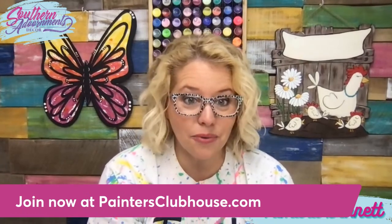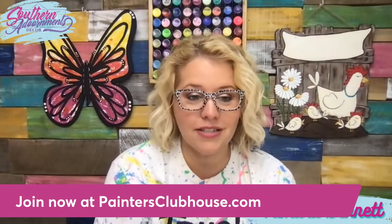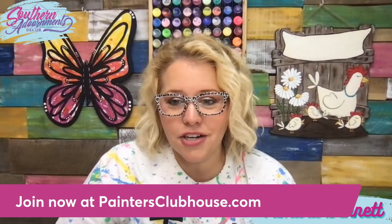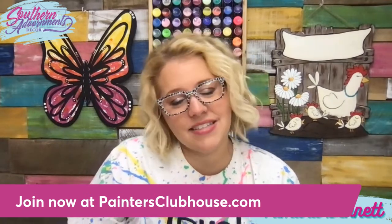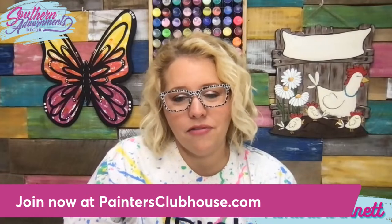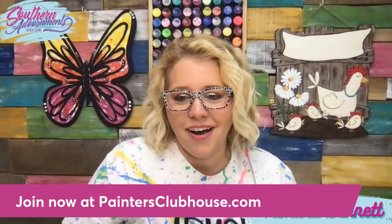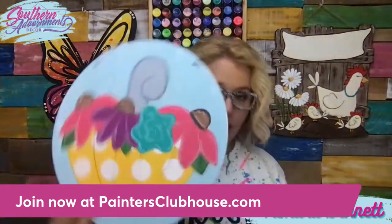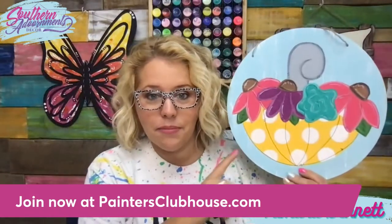I didn't even show you all of them today — there are even more than what we showed you. There are over a hundred different designs and growing every month inside the clubhouse. If you missed last night's tutorial, we did the Umbrella Blooms design and traced it onto a Dollar Tree round and painted it. Tonight we're going to be doing it again on an 18-inch wood door hanger that's laser-etched. You can grab the template in our shop at shopdoorhangers.com — it's called Umbrella Blooms.